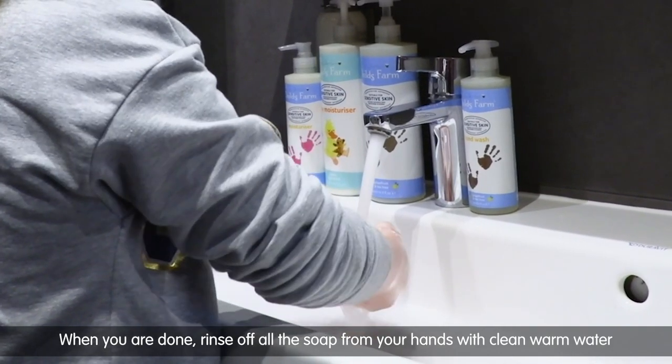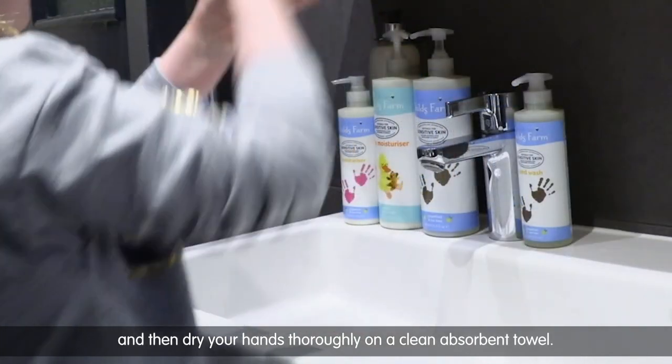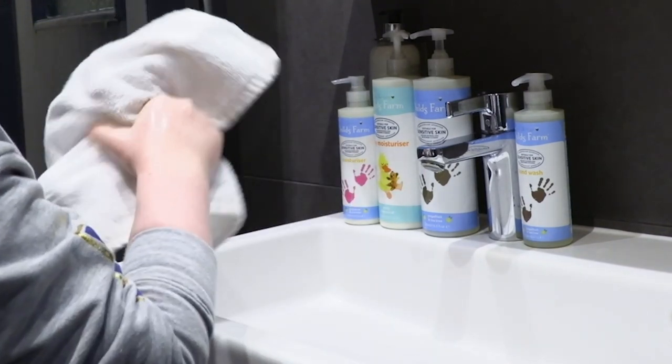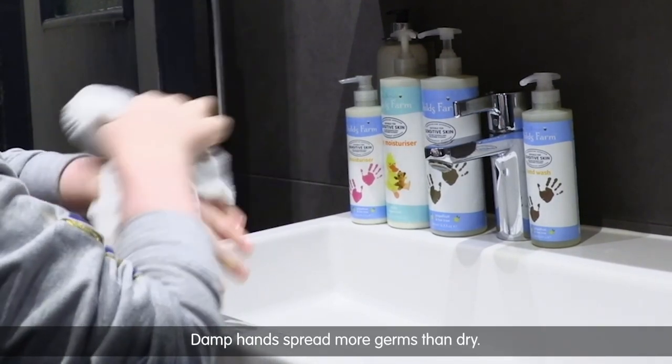When you are done, rinse off all the soap from your hands with clean warm water and then dry your hands thoroughly on a clean absorbent towel.